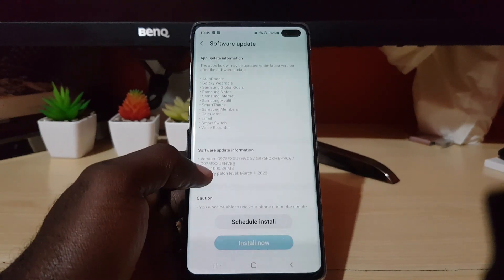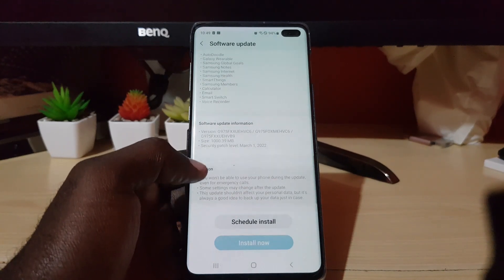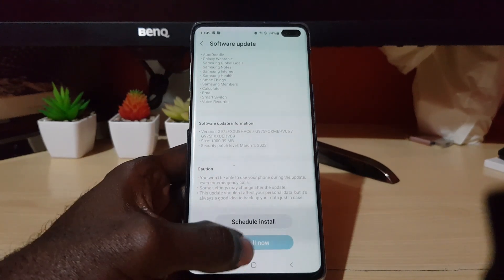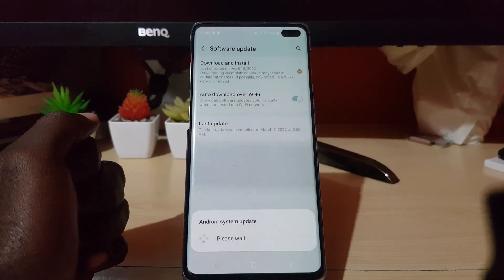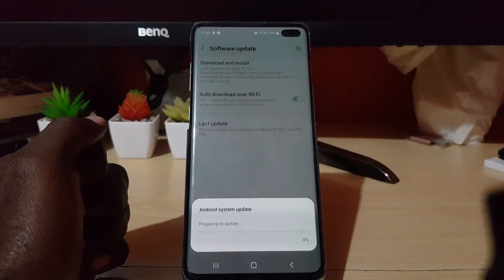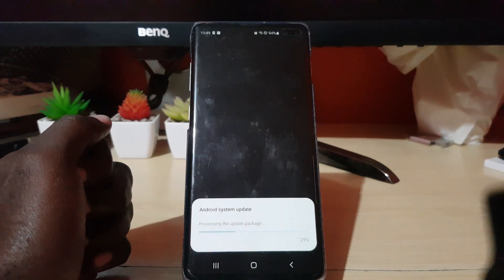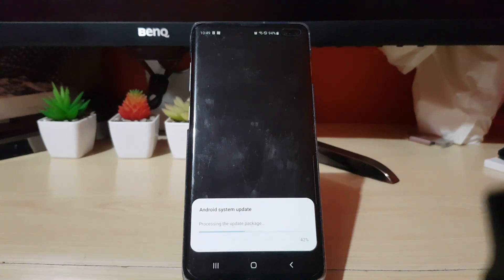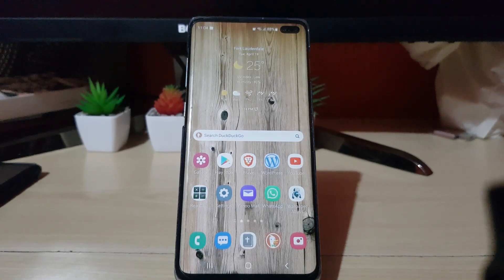There are more features and improvements — the list goes on. Update information covers auto doodles, version details, and cautions. I'm going to hit install. It says 'Android system update, please wait' and then 'preparing for update,' so I'll allow it to do its thing and come back when it's finished.